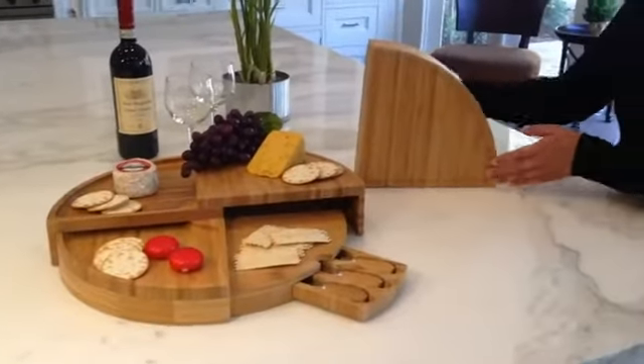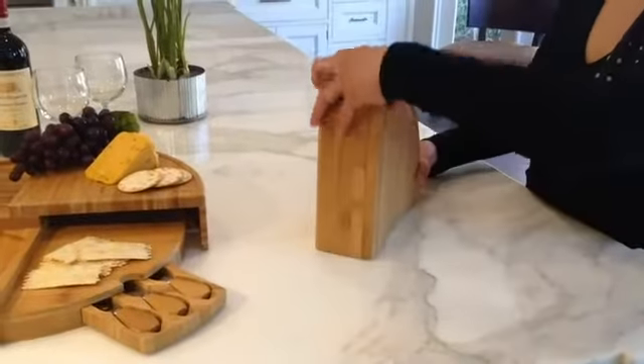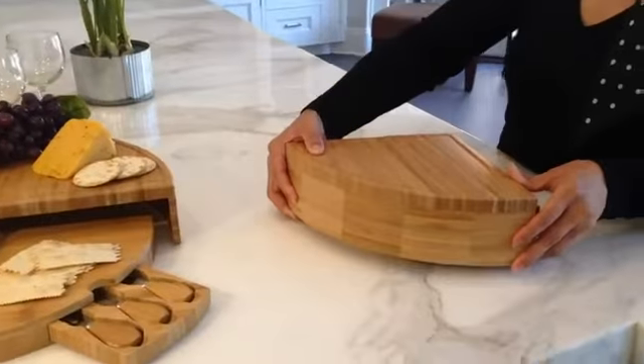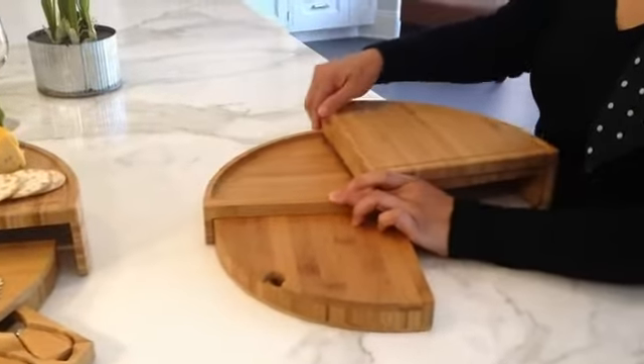The Vienna cheese board from Picnic at Ascot was designed in the USA. It's a beautiful, high-quality bamboo board for cheese, appetizers and crackers, and makes a great centerpiece when entertaining friends and family.